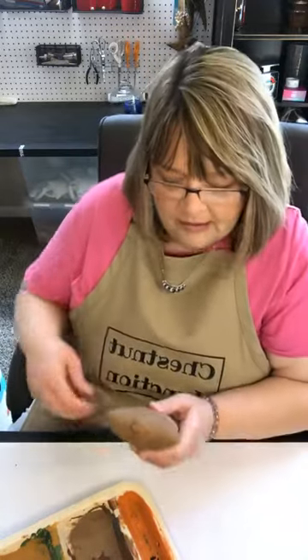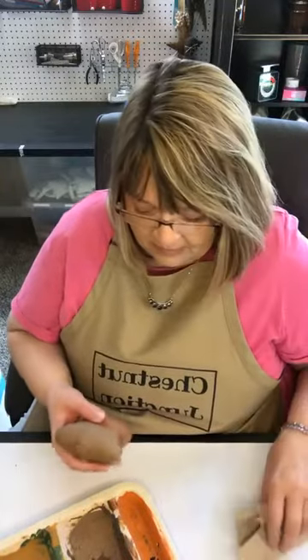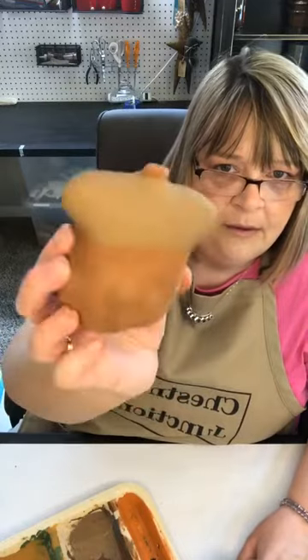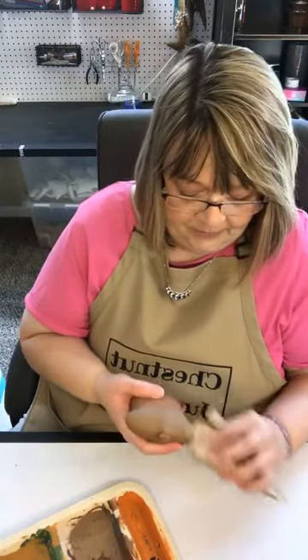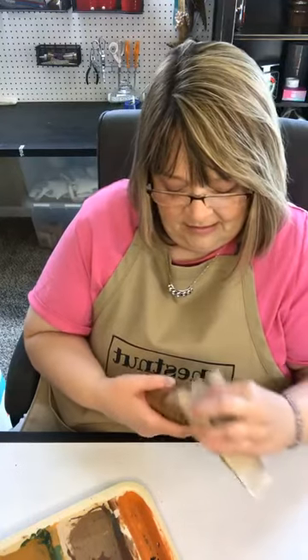That hair dryer is hot today — I don't know if it's getting ready to die on me or what. We've got the top of our acorn painted. I almost said mushroom! So we're going to go ahead and sand this now.